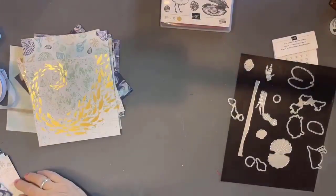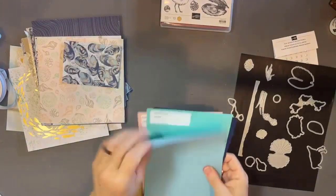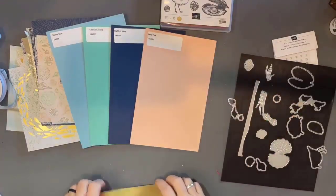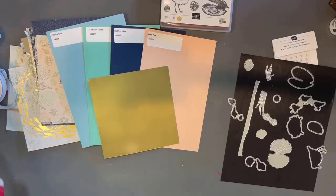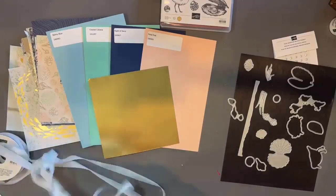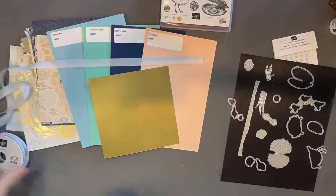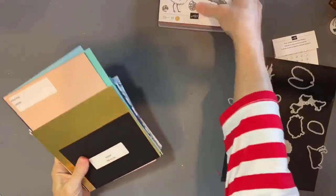To show you the coordinating colors of cardstock from the Stampin' Up core line of inks and colors, you're going to have balmy blue, coastal cabana, night of navy, petal pink, and gold foil. All of those are part of our core line where you have ink pads, markers, and for some colors, blends. Of course we have embellishments, and another part of this suite is this beautiful variegated, really buttery soft ribbon to work with.